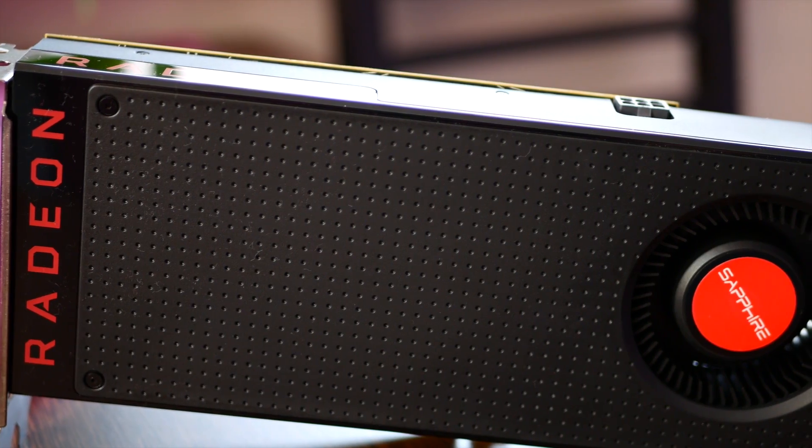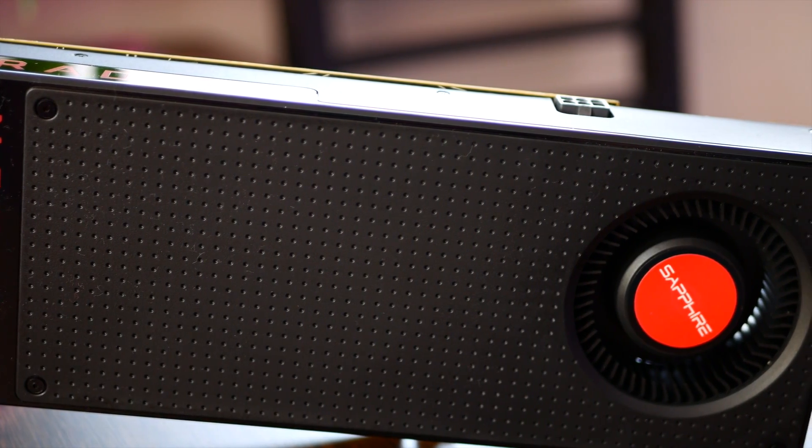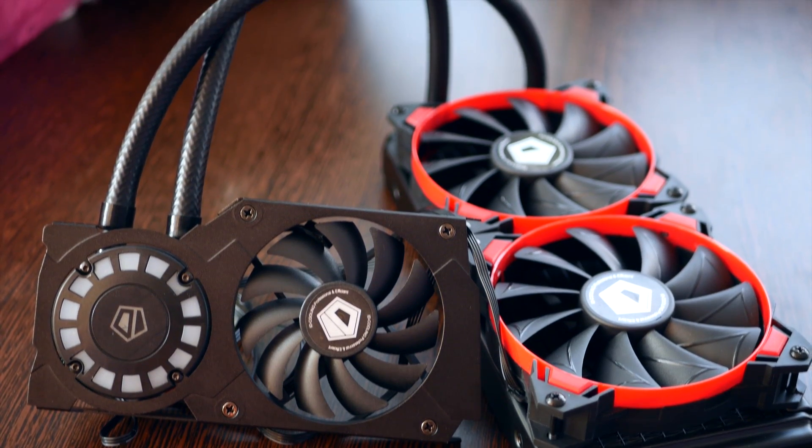It just so happens that this one is a water-cooled AIO beast of an RX 480 overclocked to 1470 MHz. So I got a reference Sapphire RX 480, I got this and I made this.